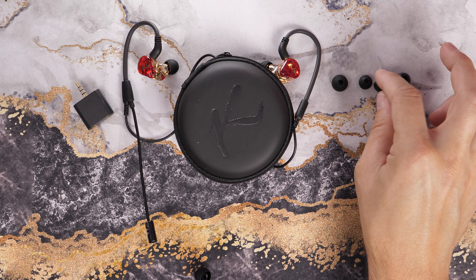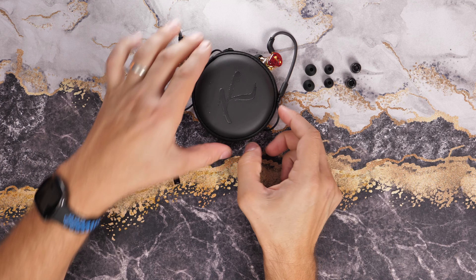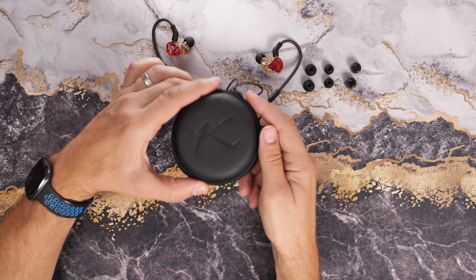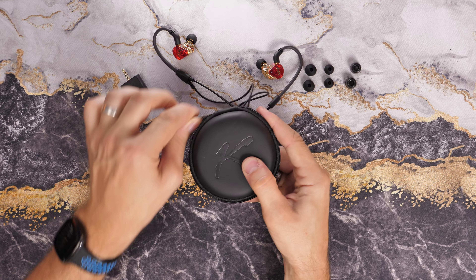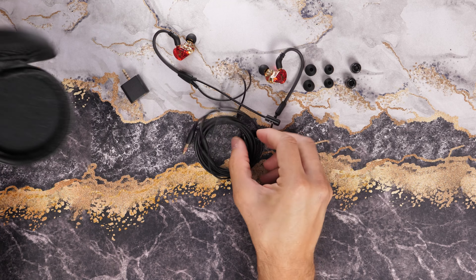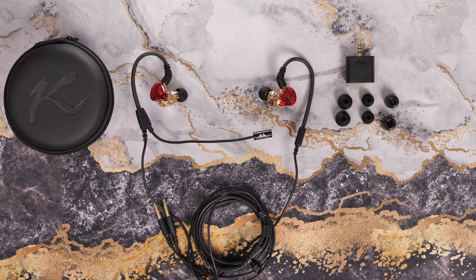Inside the box you'll see that you have a little carry case, an adapter which we'll get to in a second, a number of different ear tips, and then the IEMs and the microphone setup. There's a nice long cable — decent length, good enough for plugging into the back of your PC into the motherboard, or using the adapter to connect it up to other things. The cable also has a clothing clip on it so you can attach it to your shirt and keep it out of the way.